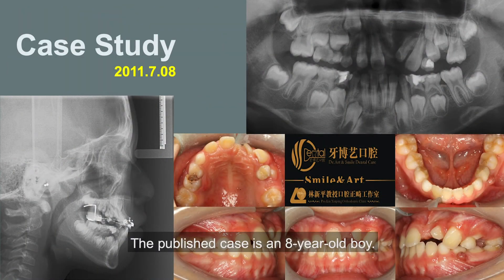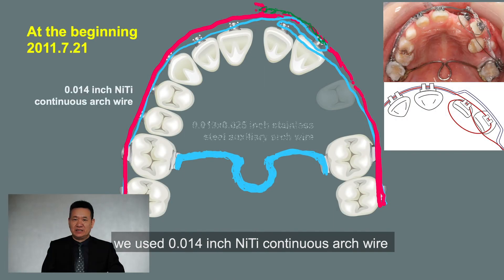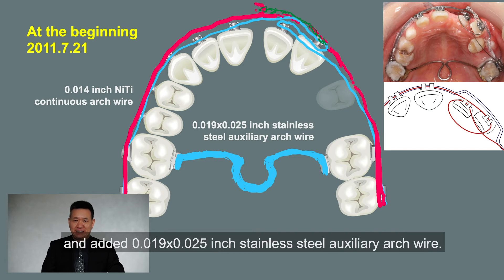The presented case is an eight-year-old boy. The maxillary left central incisor was transposed with the maxillary lateral incisor. At the beginning, we used a 0.014-inch nickel-titanium continuous archwire to correct the transposition of the maxillary left incisor, and added a 0.019 x 0.025-inch stainless steel auxiliary archwire.